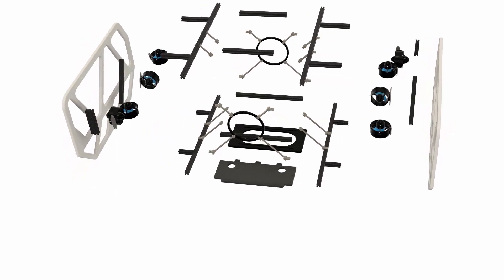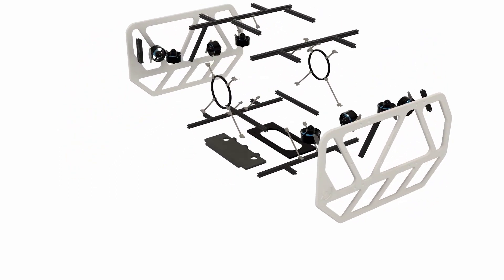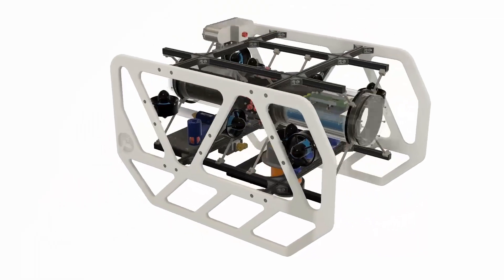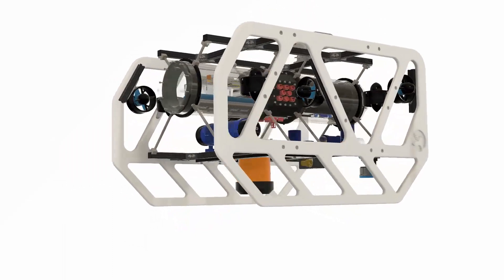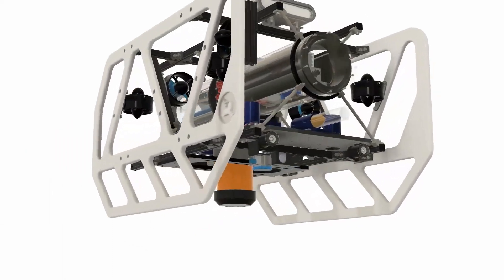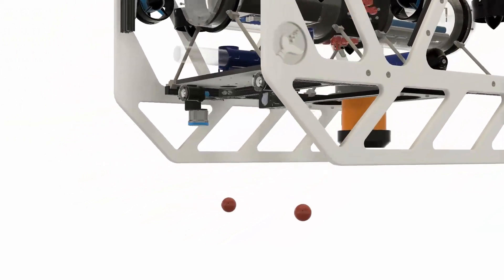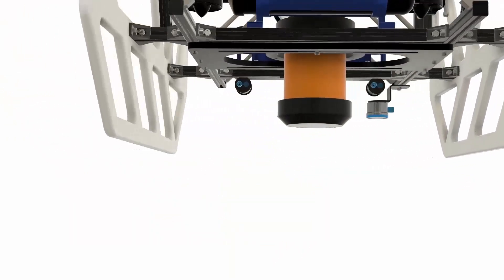Our vehicle is designed to move in six degrees of freedom. Thanks to this mobility, door and peg tasks can be performed successfully. The equipment required to complete the missions has been placed in the spaces at the bottom of our vehicle, attached to sigma profiles with the help of shafts. In order to perform the torpedo task, our pneumatically driven torpedo system is placed at the front of our vehicle, so that when the required position is reached, a successful torpedo shot can be made.